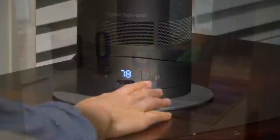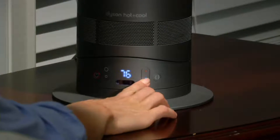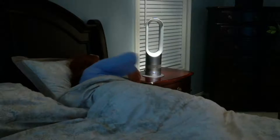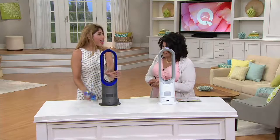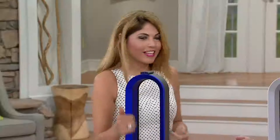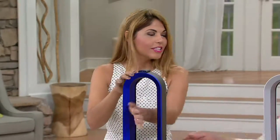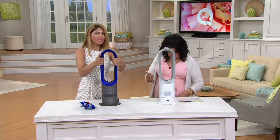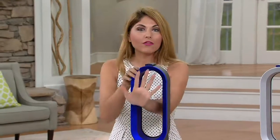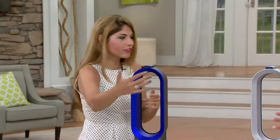It's the Dyson Hot and Cool bladeless air multiplier heater and fan. It does come with a temperature control remote. It's lightweight, it's zone heating. I love it because it's two things in one — we have a completely effective heater when we want heat on demand, but the same machine gives you cool air.